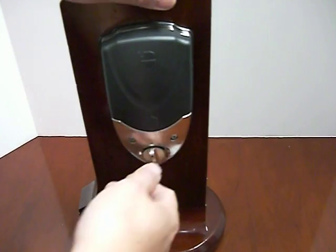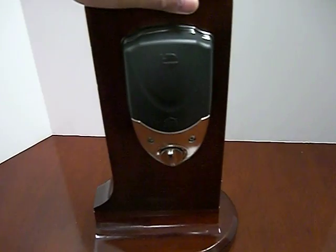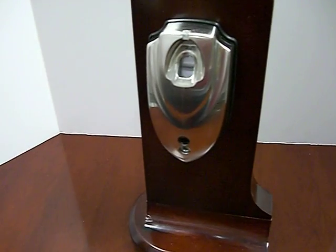On the other side, it does have a knob where you could close and unlock the deadbolt. This is the DL240 Fingerprint Deadbolt Lock.